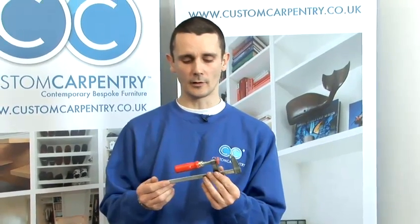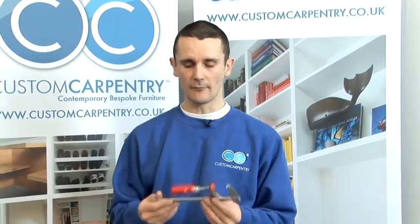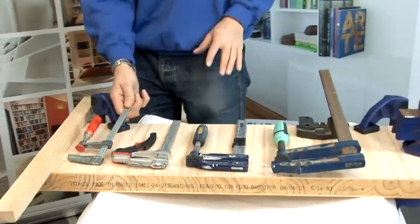Today we're using bar clamps. They're a kind of clamp that you can use in a workshop because they're quite heavy, especially the big ones, but they're very, very powerful. So here I've got four different types, different sizes.